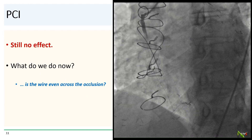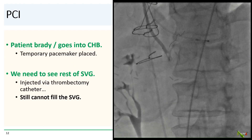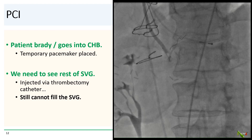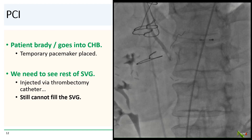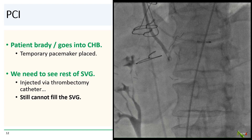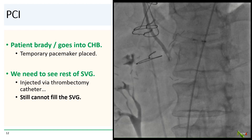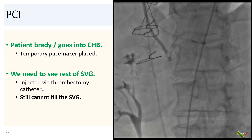We questioned whether our wire was even past the lesion. At this point the patient became bradycardic and went into complete heart block, so we inserted a temporary pacemaker. We really needed to see the rest of the vein graft, so we passed a new thrombectomy catheter as far down as we could and injected contrast via the thrombectomy catheter to opacify the rest of the graft. But even with injection through the thrombectomy catheter, the vein graft would not fill.